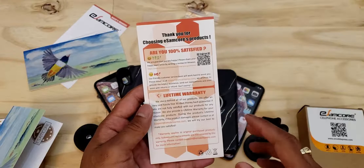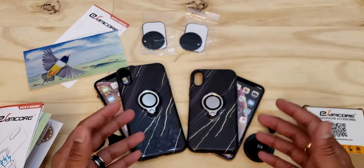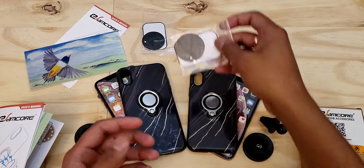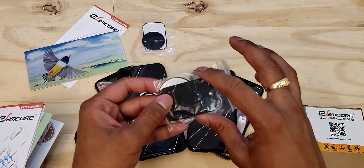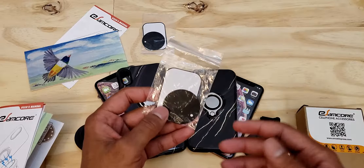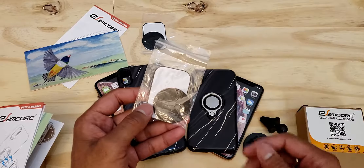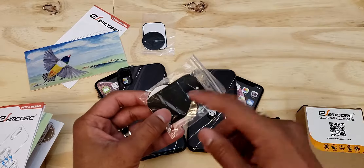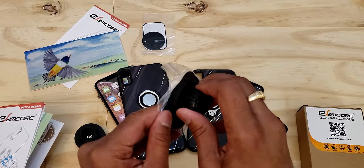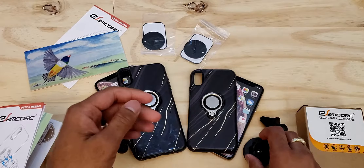They also give you a lifetime warranty with a hassle-free 30-day money-back guarantee. I really do like when companies include that because it gives you peace of mind that if it doesn't work out, your money's safe. In the box, they also included a couple of extra metal magnetic bits for any additional phones you might be applying to the car vent mounts. It has a very strong magnetic connection — it really does take some effort just to pull it off.